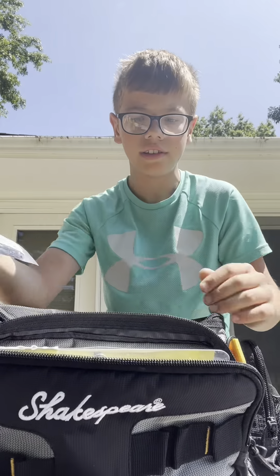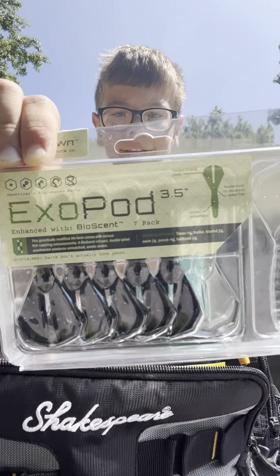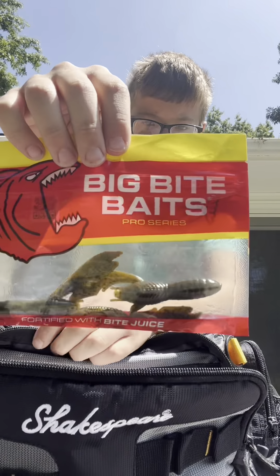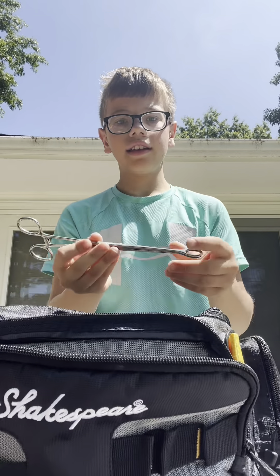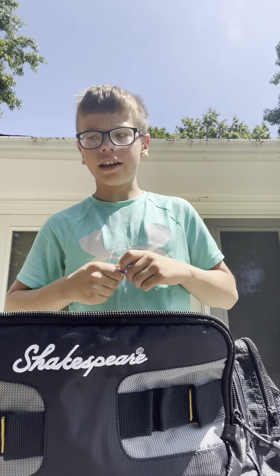In this first tray we have crawdads — those are really good, I like to use these. Then we have these exopod things, they're pretty good. And every good fisherman has to have some Yum Dingers — wacky worms on the wacky rig, can't go wrong with that. I've also got some hook removers, coffee tube baits — I think I caught my PB, a four-pound bass, on those. And then these really cool foldable scissors you just pull apart.